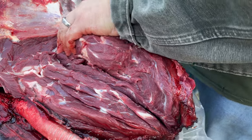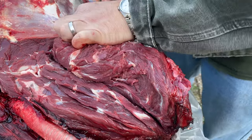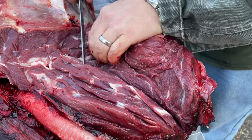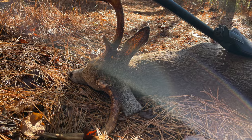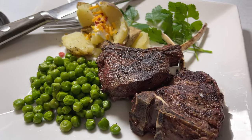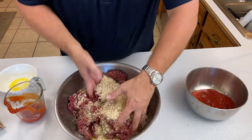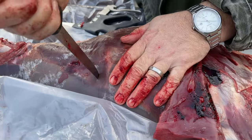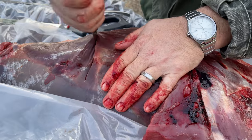Neck roasts come off next — sometimes we grind those, sometimes we make a stew out of them. Come back and see the recipes for those. We're going to set up a playlist where you'll be able to follow along with us as we cook this entire deer — all of the recipes, all of the grinding, butchering, smoking, frying. We're going to be cooking this entire deer in a playlist for you.